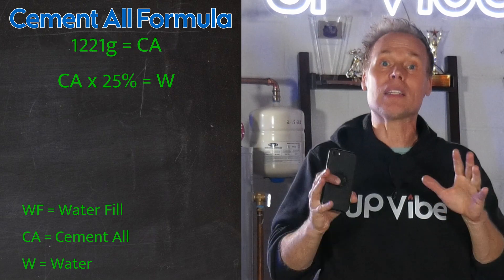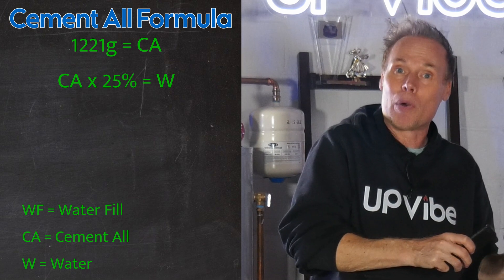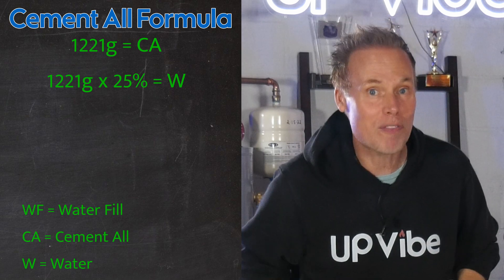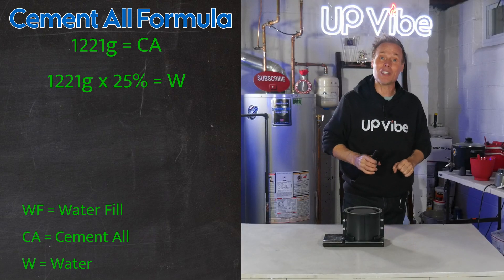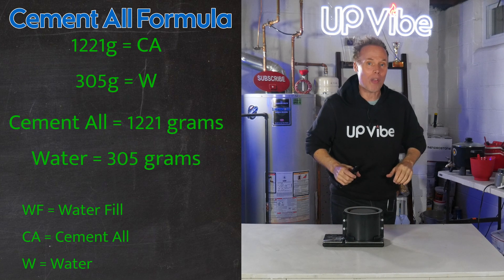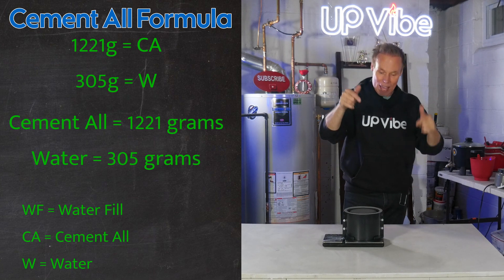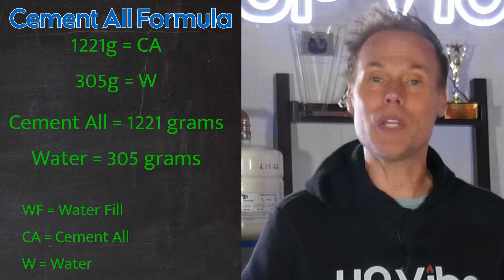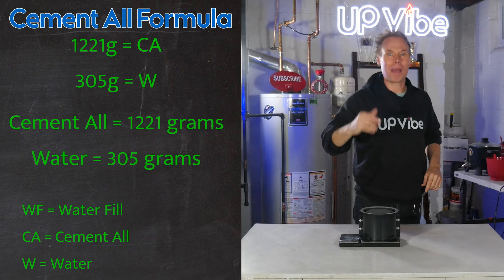Now that we have that number, we need to find out the water amount for our mixture. That amount is easily figured out by taking the CA number — the 1221 — and multiplying that by 25%, which comes to 305.25. I'll round that down to 305. That easy. There are your numbers. So now we have all the necessary information to figure out how much mixture we need to make this silicone mold using Cementol. Now I'm going to mix up a batch using the numbers we just calculated together to show you how much mix I have left over in my mixing bowl.